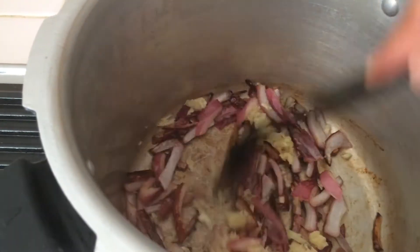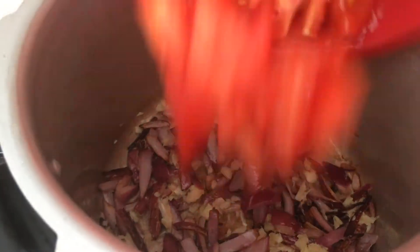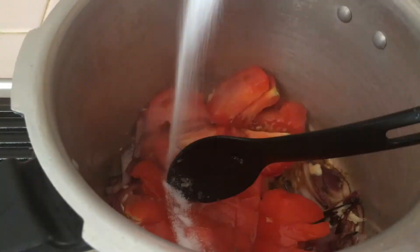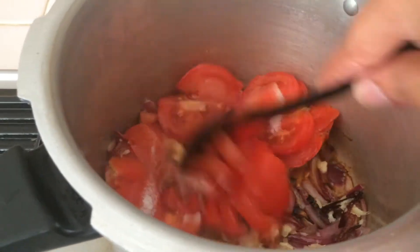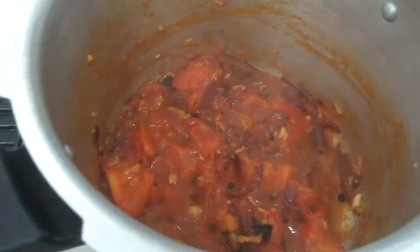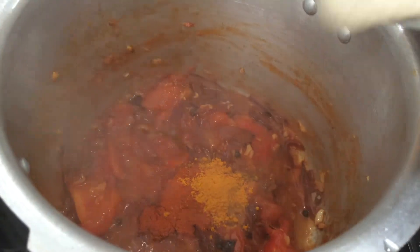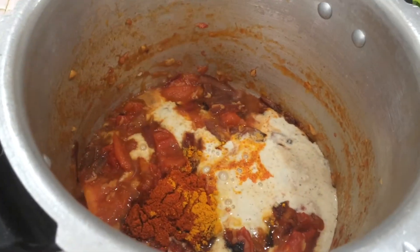Then, use a little bit too. Then I'll put it in the cooker. Now we are using a cooker.